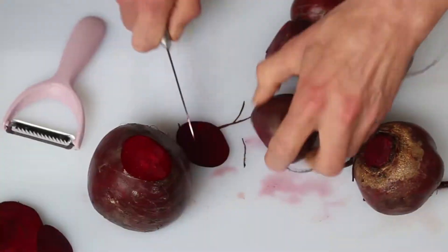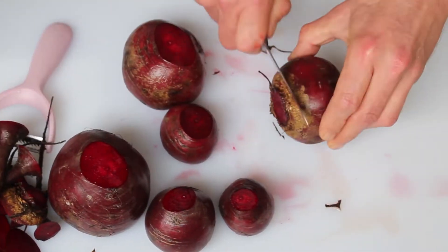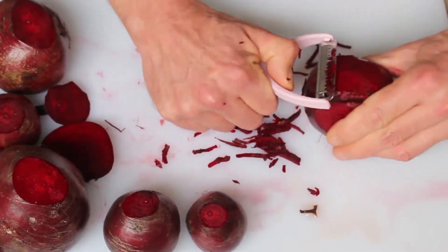First, get some beets ready. Cut off the ends. When I bought these they had the greens on top, but by the time I got around to filming the video they were a bit brown and wilted, and I felt they were unsuitable for the video, so I removed them off camera.